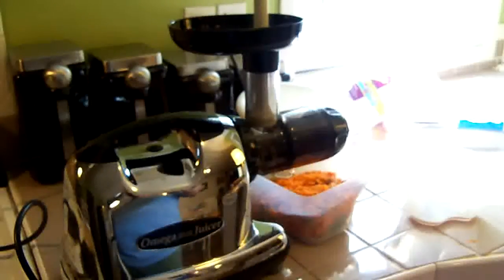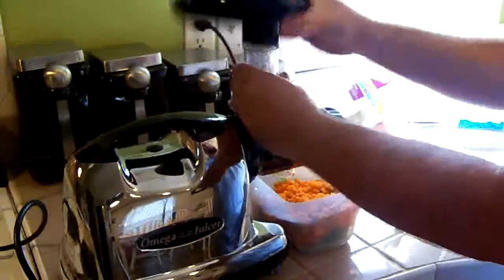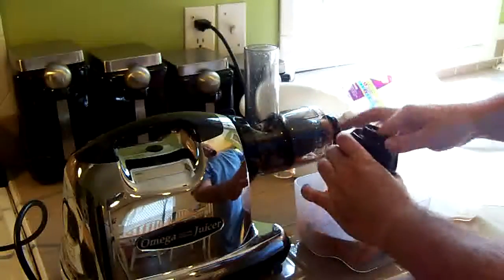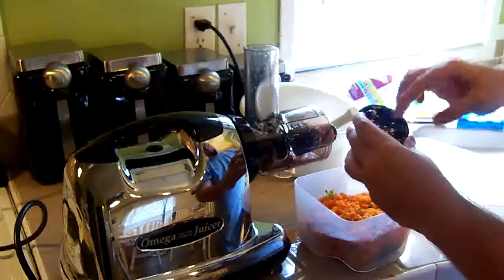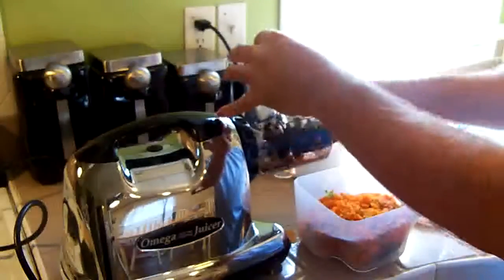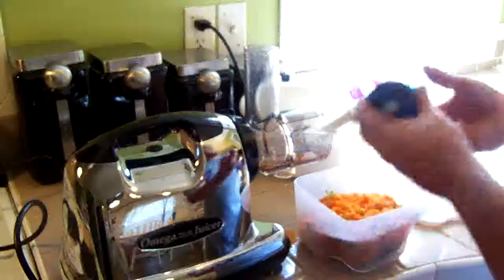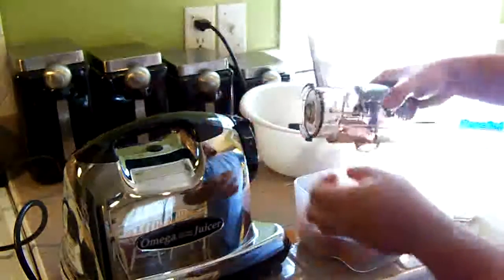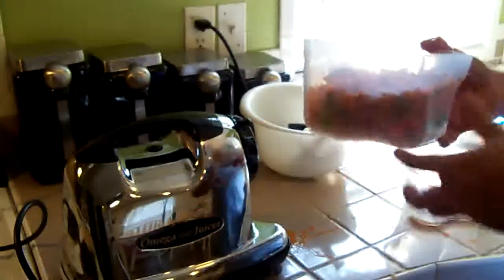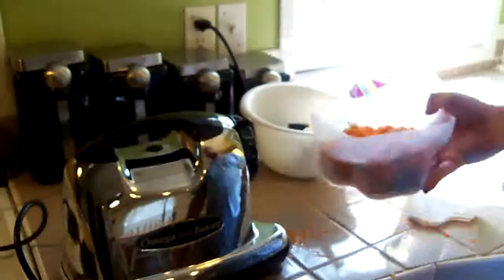This juicer is also very easy to clean — I'll show you how that works. It just has these few parts. I usually empty out as much of the pulp into the pulp container as I can as I take it apart. It's really very simple. This is probably the easiest juicer to clean — it's just the auger and this little part that comes apart. You can actually put these in the dishwasher on the top shelf — they are dishwasher safe. You can take the pulp and use it in compost, feed it to your dogs, dehydrate it, make crackers, or just throw it away.